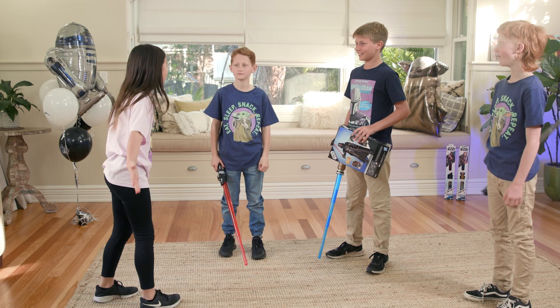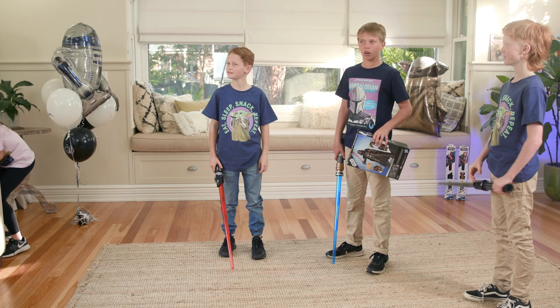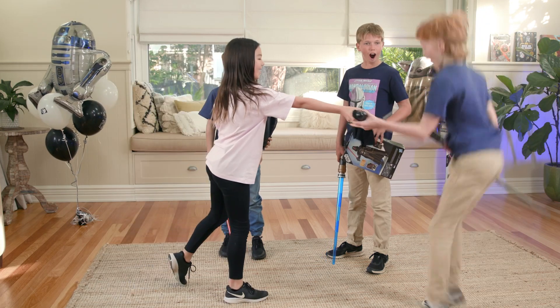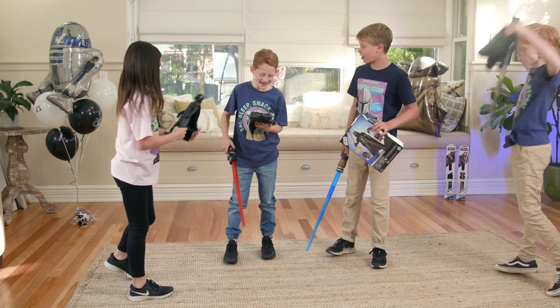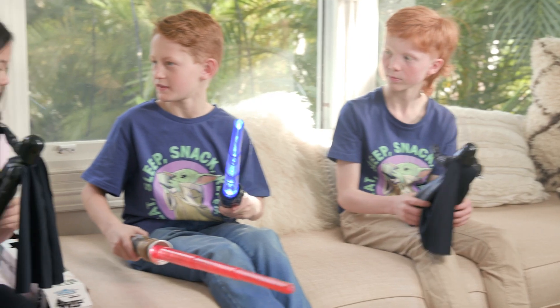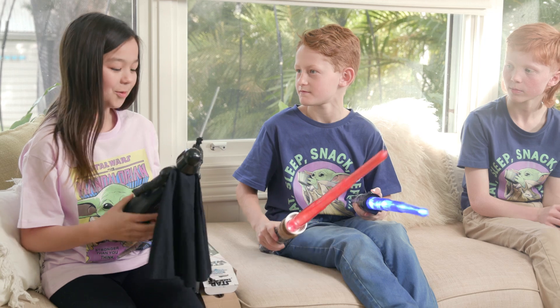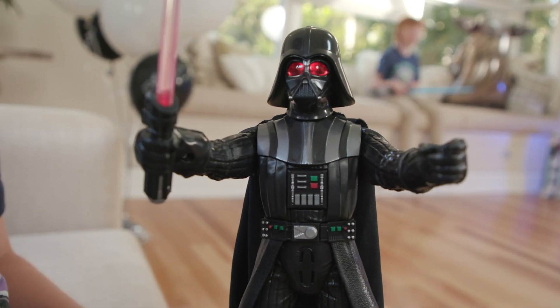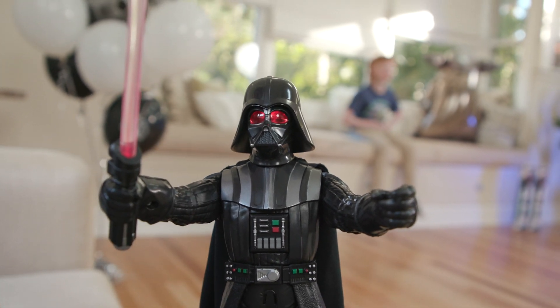Actually, I have a surprise for all of you! I got you all one! Here you go! Yay! It looks so cool! Kayla, which one do you think is better, the lightsabers or Darth Vader? Ooh, I like Darth Vader! Because I love how its eyes light up when you turn it on! And I love how the lightsaber turns red!